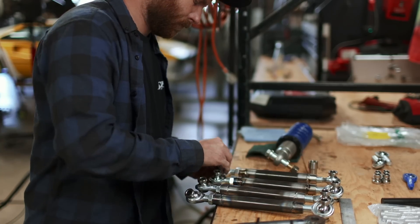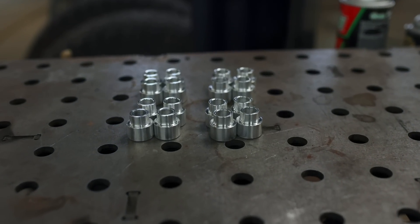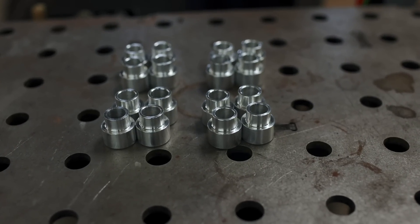Brett finally finished the other 16 misalignment spacers we need in order to fully install our control arms. With these in hand, it's time to set our sights on final assembly. While I put this together, a quick note about the aluminum turnbuckles I made for the steering in the last episode.